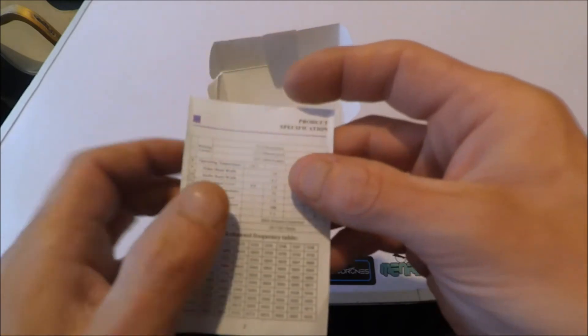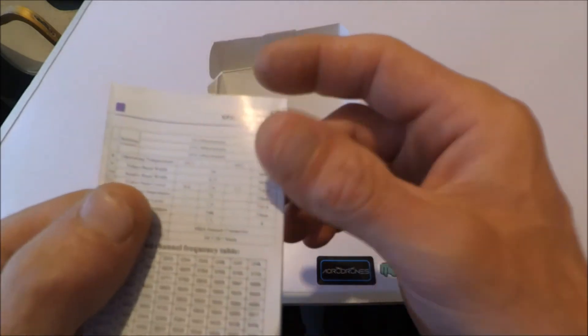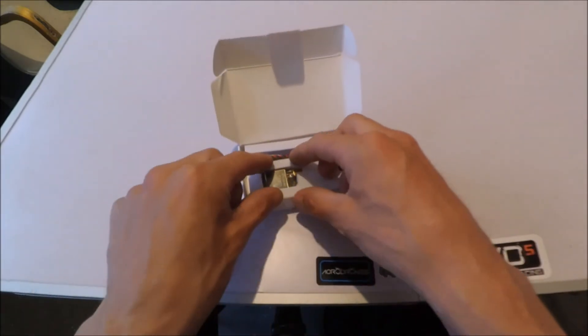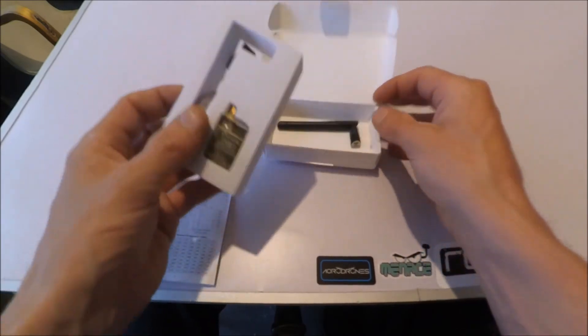This transmitter will run from 7V using 550mA max, or if you run it on 12V it's 300mA max, and if you decide to max it out at 24V it's 160mA — interesting, because it does have quite a wide voltage range.